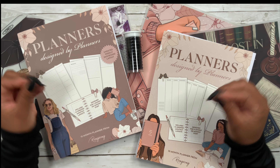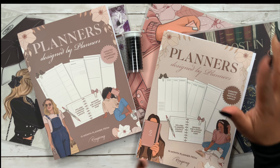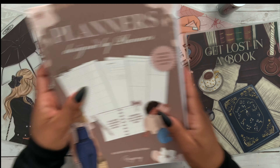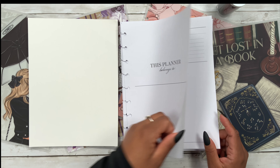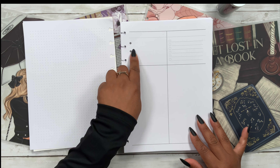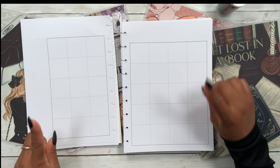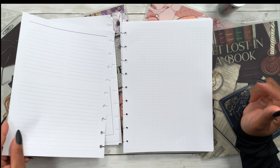As far as the layouts, you can choose between the dashboard layout or the vertical layout. Let's quickly look at these — starting with the dashboard layout. We get the name page, then dot grid on the left, and a top-three priorities section and a to-do list. Flipping the page leads us right to our very first monthly view, and as you can see there is no color or design whatsoever.